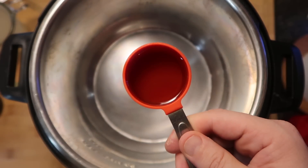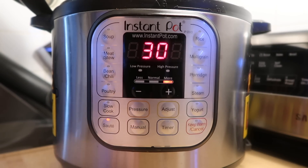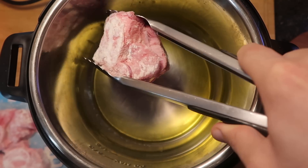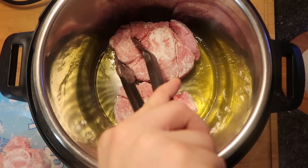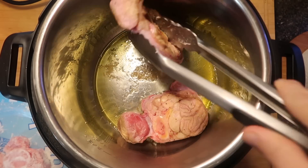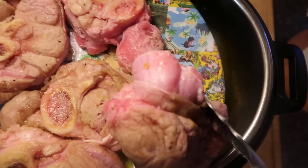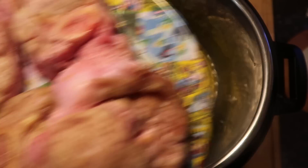Now I want to go to my Instant Pot and add in one quarter cup of extra virgin olive oil. I'll hit the sauté function and make sure it's on the more or high setting. After about three minutes of the oil heating up, we're going to add our osso bucco in batches and sear it on each side for about a minute. Then flip them over and get the other side for another minute. Once seared on both sides, remove them and put them on a plate. Repeat until all veal shanks are browned. There are all my veal shanks nice and seared.